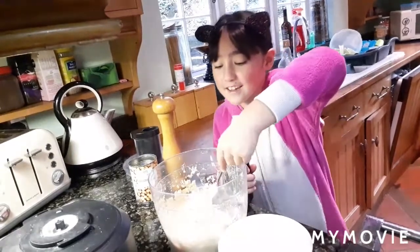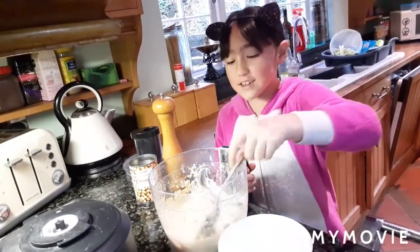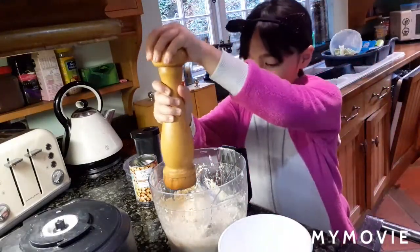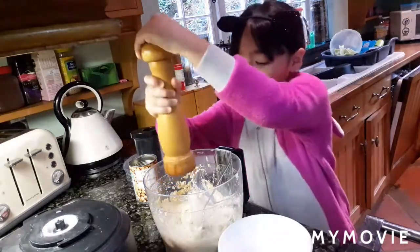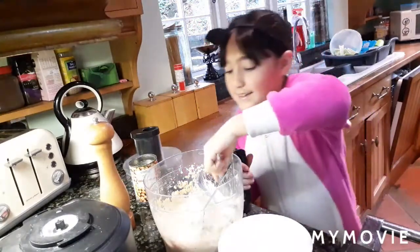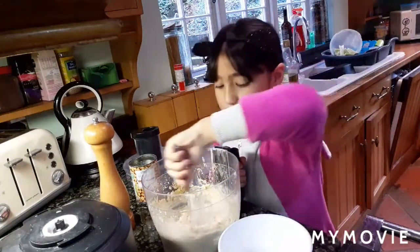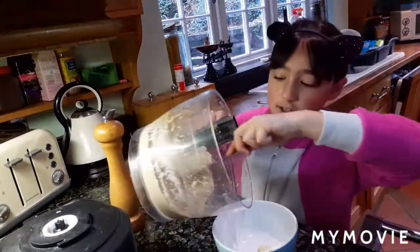When it is ready, the consistency should be like this. And then you need to add the salt. Smells good. Now I will transfer it to the bowl.